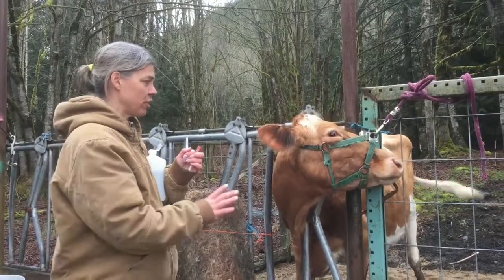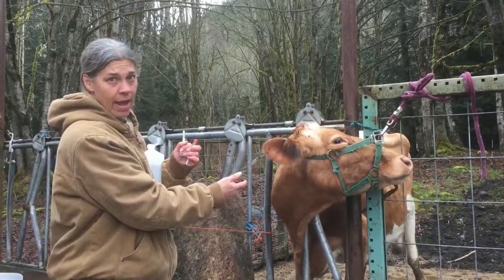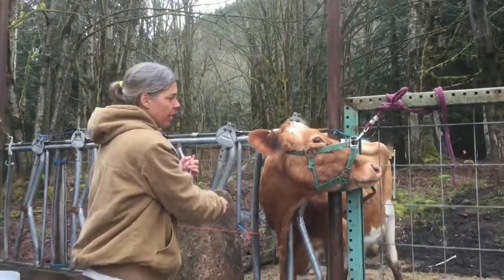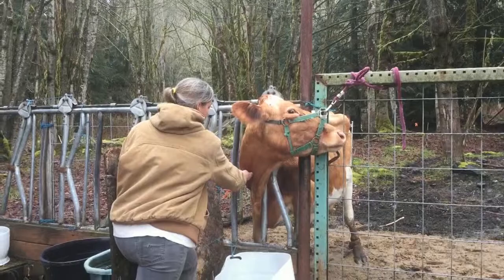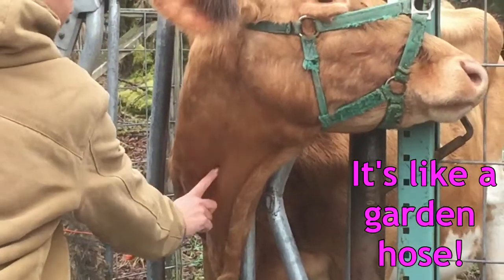For a cow, you have a much larger animal, so you need to be aware of safety. Make sure she's tethered down securely so you don't get smacked with her head, run over, or kicked. I've got her locked in the head gate with her head pulled off to the side with a rope. Her blood vessel is really obvious — you can see it right there; it pulls up right here and goes back down in this groove.